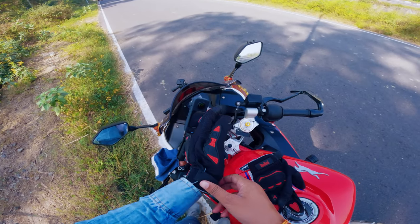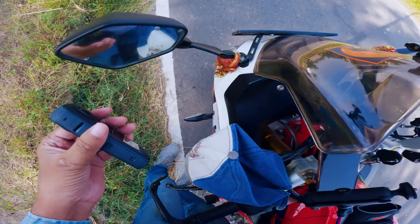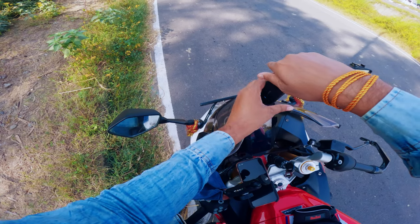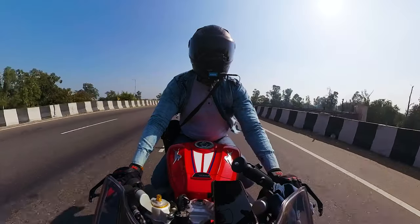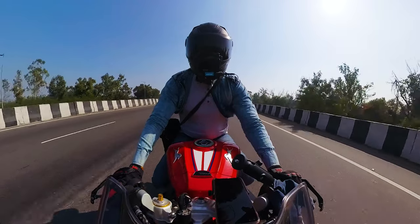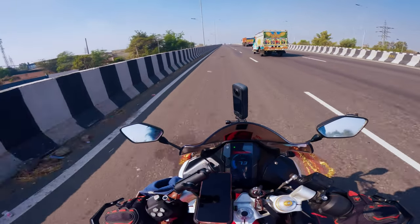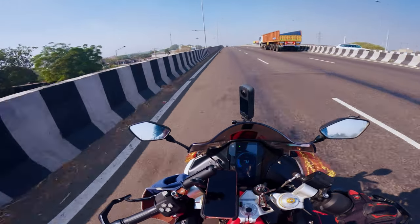That's cool. Now we will mount it on the mount. We will always check that the mount is not loose — the camera position will be set. Keep that in mind. This is our final angle. Now here is the view check. If you liked this video, please like it and subscribe to the channel. If you want to buy this product, I will give you a link in the description below — you can buy it from there.